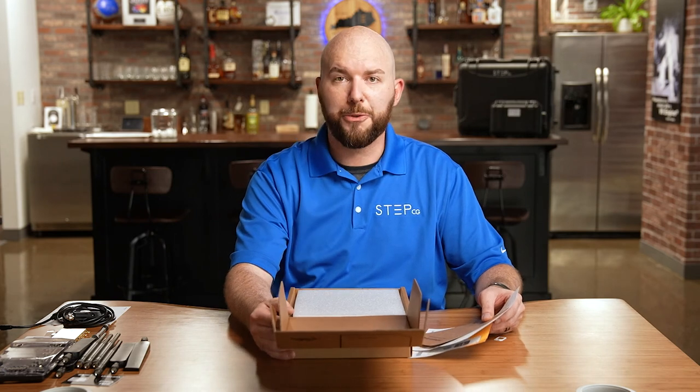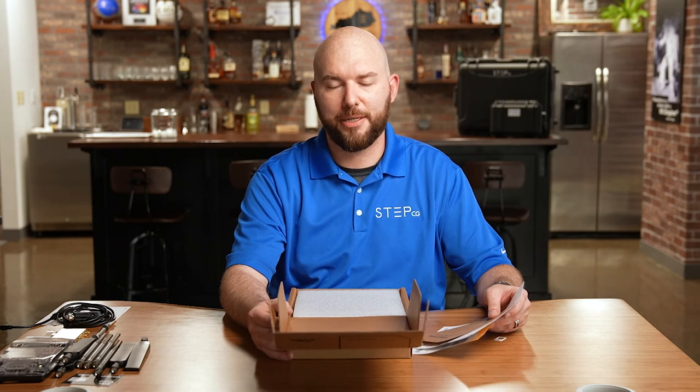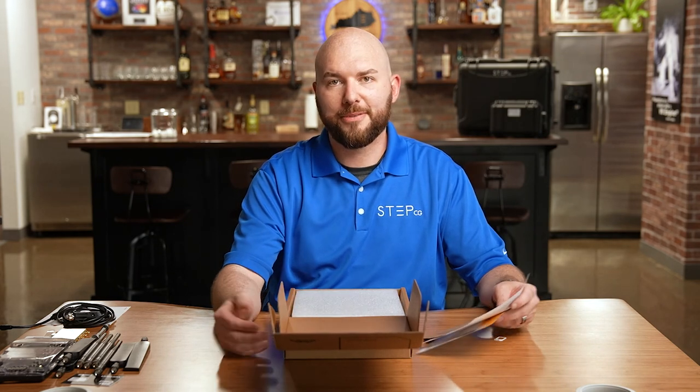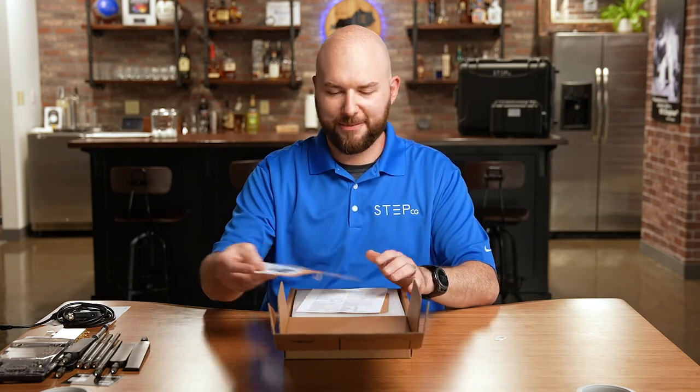So that was a short overview of the R1900 from Craterpoint. This is a brand new device and I'd definitely like to talk with you about it and get this installed into your fleets. Feel free to give us a call here at StepCG — I hope you have a fantastic day. Take care.